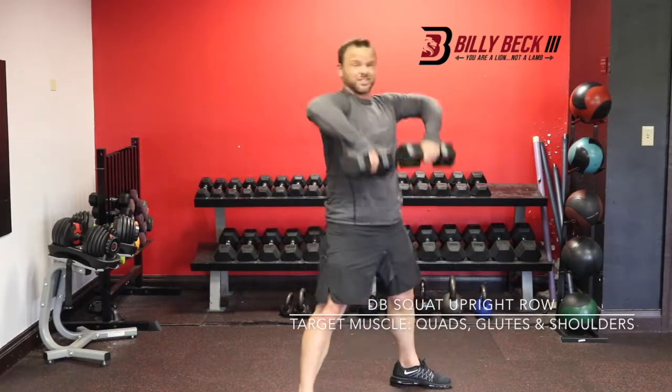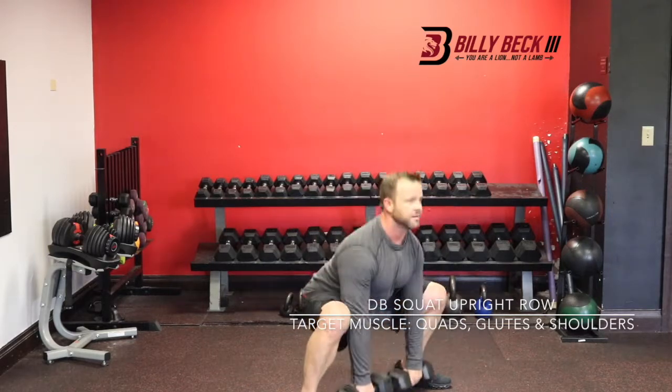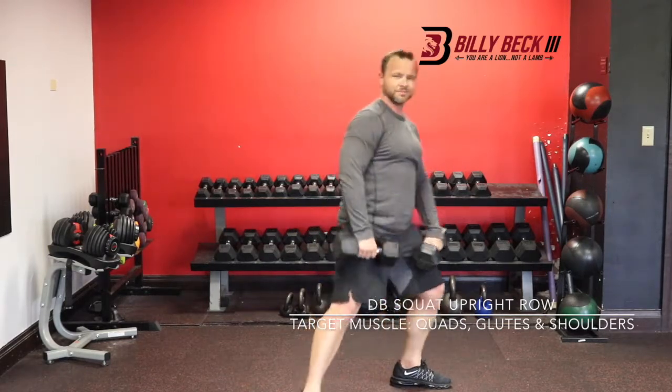A common mistake is you start to lean back and get the elbows too high. Just take it to parallel. So one more time — down and then up. That's how you do it.